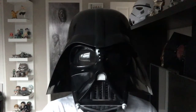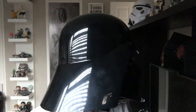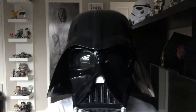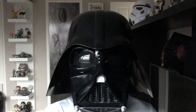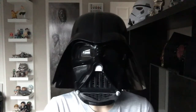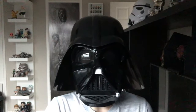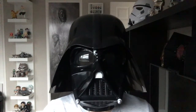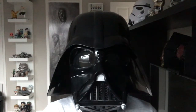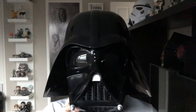Of course we couldn't finish the video without showing you the finished article — it fits really well, all the components go together nicely. It's comfortable and light enough to wear, and you can see out really well. If you'd like to see more of the Black Series replicas, let me know in the comments. In the meantime, if you could take the time to like, share, and subscribe, that would help me — and of course the dark side. Thanks very much!